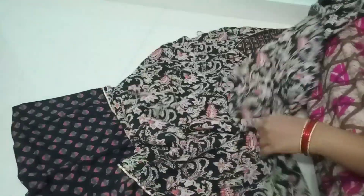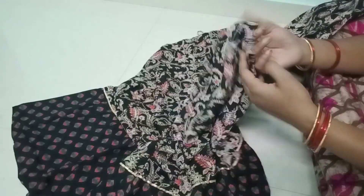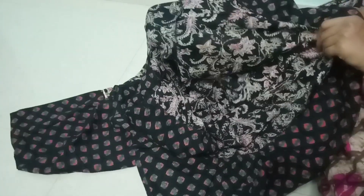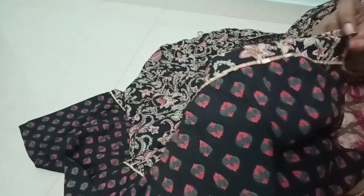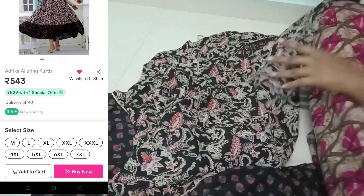If you want to choose this, you can use rayon cloth. The cloth quality is very good. If you want to choose this, it is $540. If you want to choose this, you can use a gold color lace border. You can get all sizes available from M to 2XL sizes.